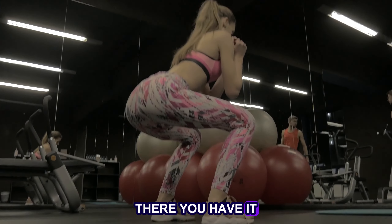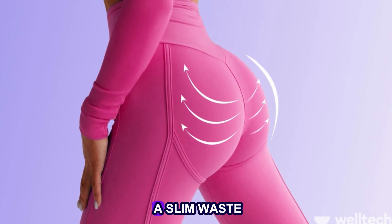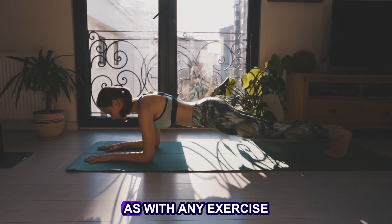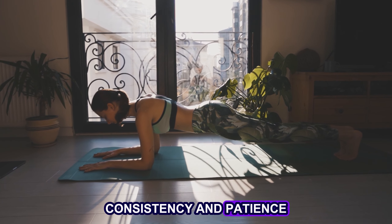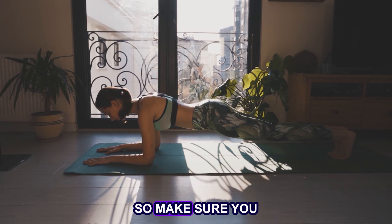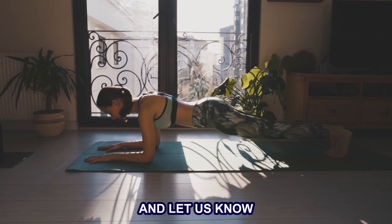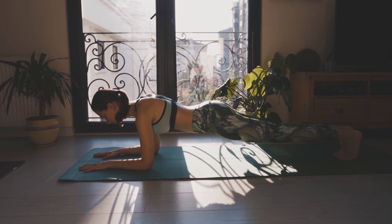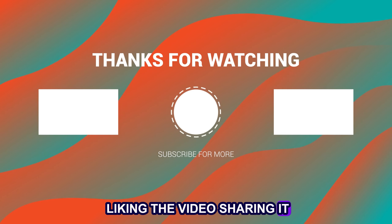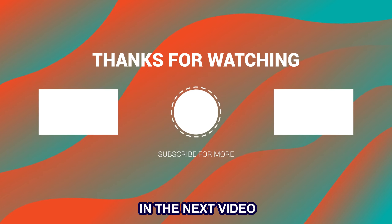There you have it. These are the top 9 exercises that you can do at home to achieve a slim waist and round hips from the comfort of your own home. As with any exercise, consistency and patience are critical to achieving your goals. So make sure you incorporate these exercises into your daily workout routine, and let us know about your progress in the comments. Thank you for tuning in today. Please support me by liking the video, sharing it, commenting on it, and subscribing to the channel, and we'll see you in the next video.